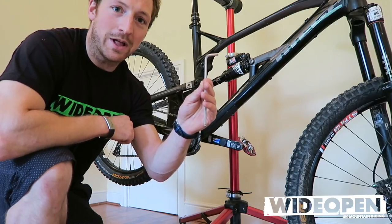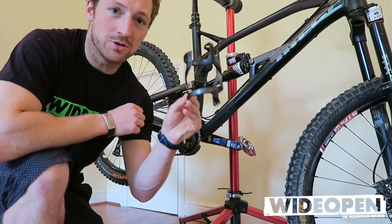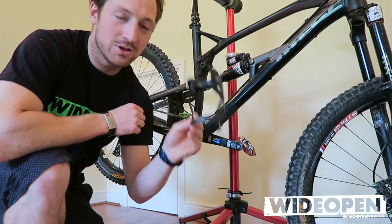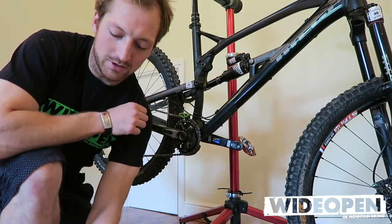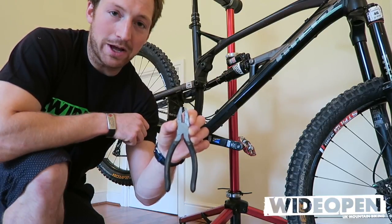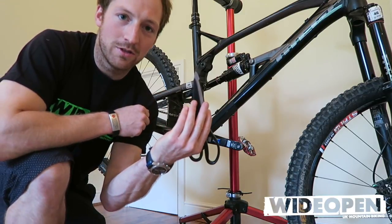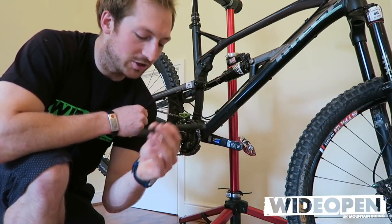We've got a 5mm allen key to get the shock off. This is a key bit — a side loading bottle cage. There's numerous companies that do that, so have a look online for that. Some very thick cable ties, some pliers, and then something to really cut the cable nice and close so there's no sharp edges.